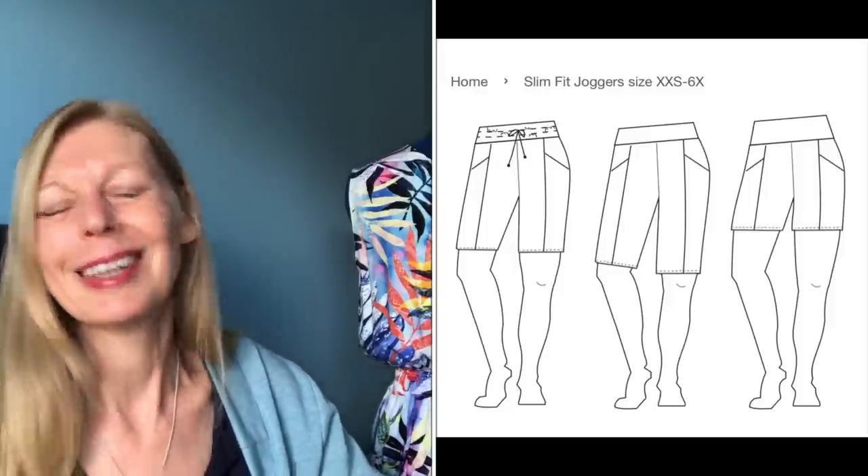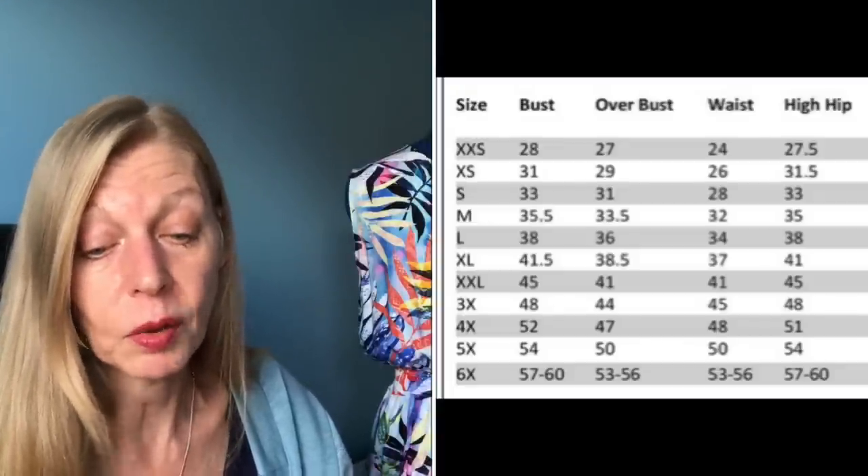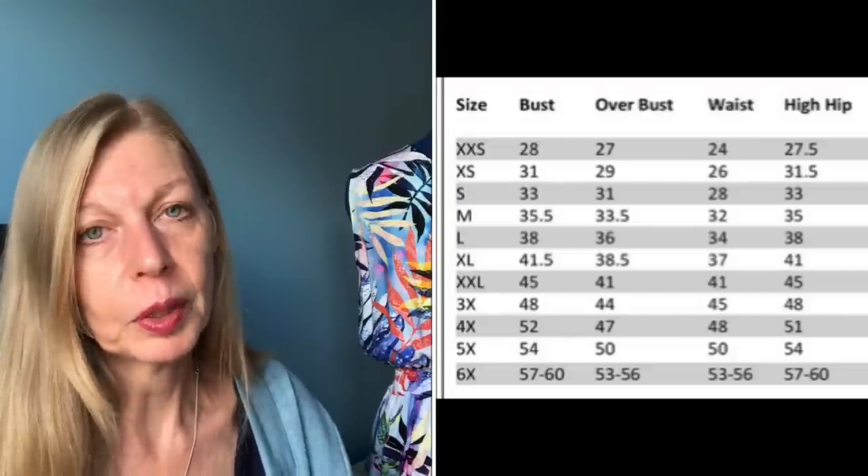There are three waistband options: curved, straight, or drawstring. Leg length options include capri, full length, and possibly a shorts version, with optional cuffs. For the first pair when testing I just did a straight length, no cuffs. It came out a little big so I went down a size. I've since added elastic to the waistband as I've lost some weight — it goes from a 24-inch up to a 56-inch waist, with the pattern accommodating up to 63 inches.